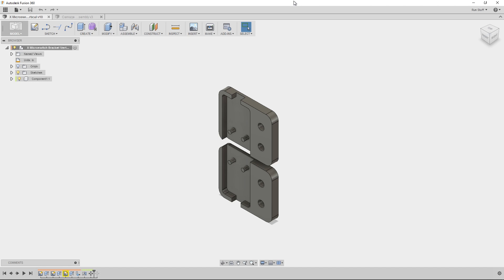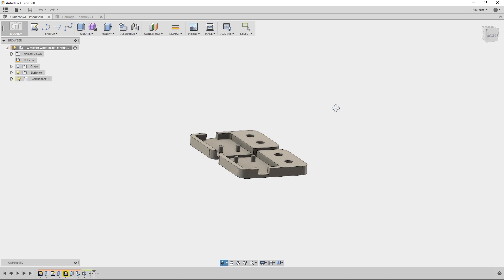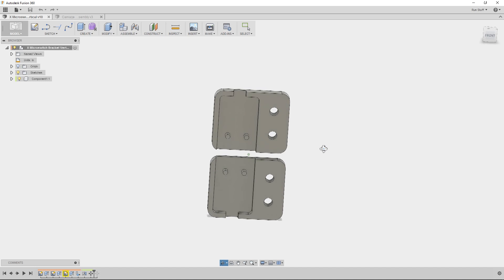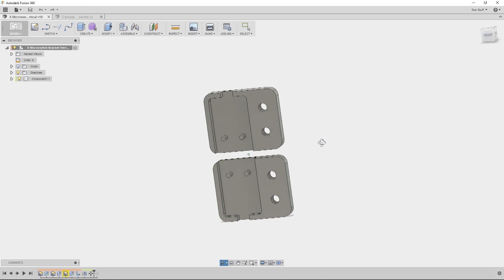In this video I want to show you how I set up the home switches for the G0602 CNC conversion. What you're looking at here is a clamshell bracket that I designed to hold the micro switches. Check the link in the description for where I bought the switches on Amazon — I don't get anything from sending you there. These switches are pretty good.